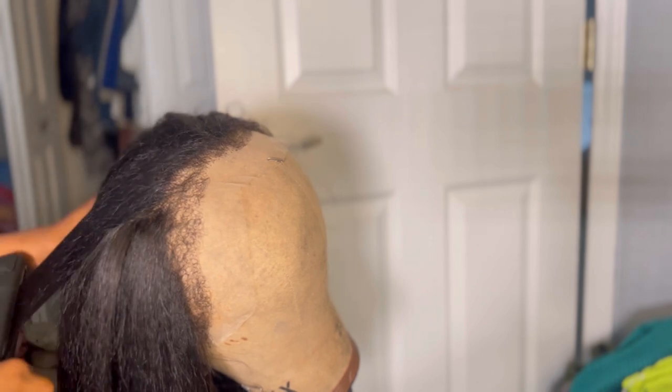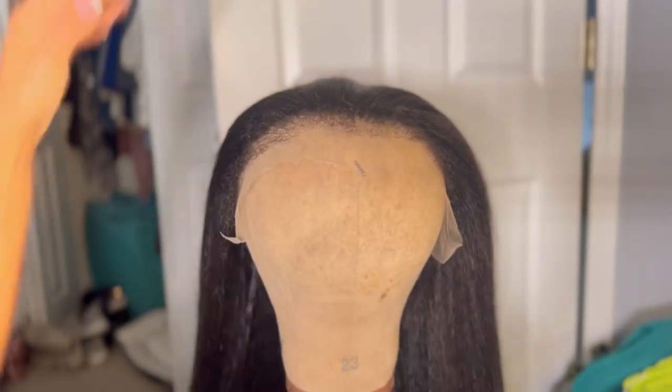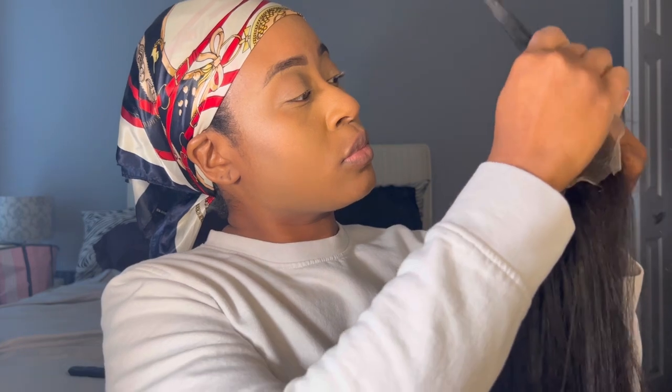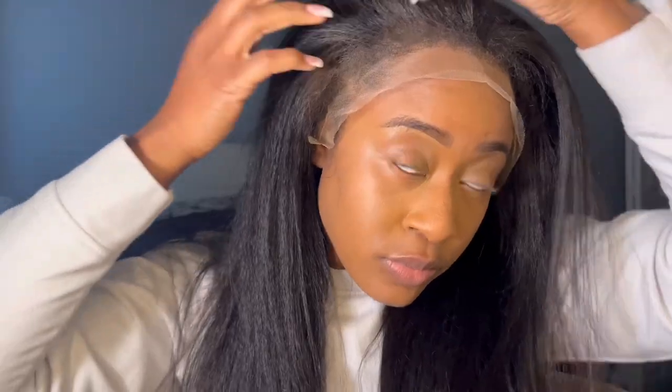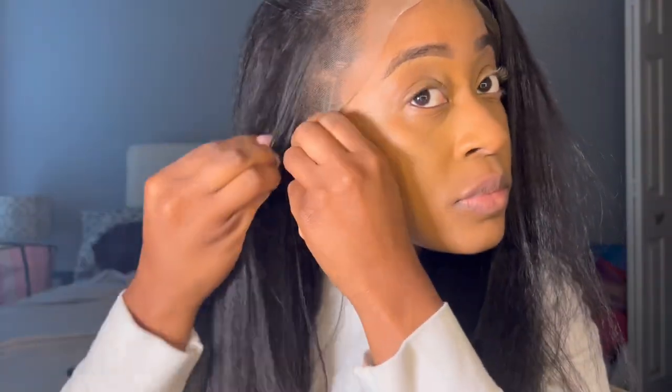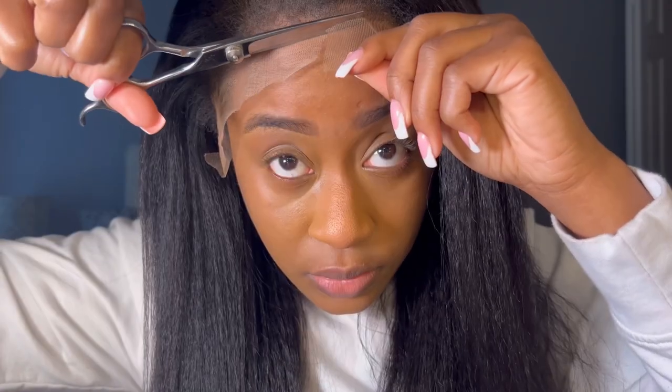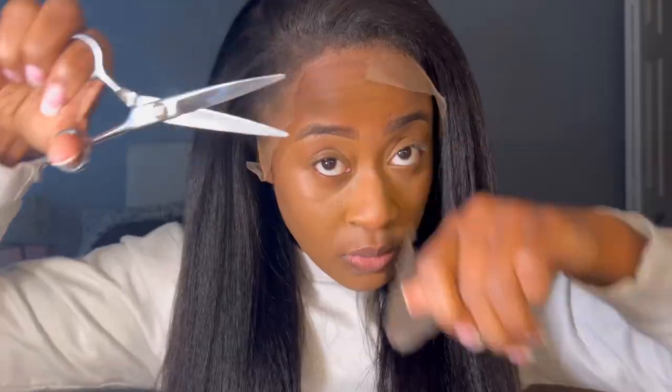I'm actually only lightly pressing the hair — I don't want it to be bone straight, I definitely want texture. So I did a very light straightening and it turned out really good. Now I'm actually just going to put foundation on the lace. You can either dye the lace, bleach the knots, or tint the lace — I just did foundation because it's quicker. I tried a couple different colors but it still lays really good.